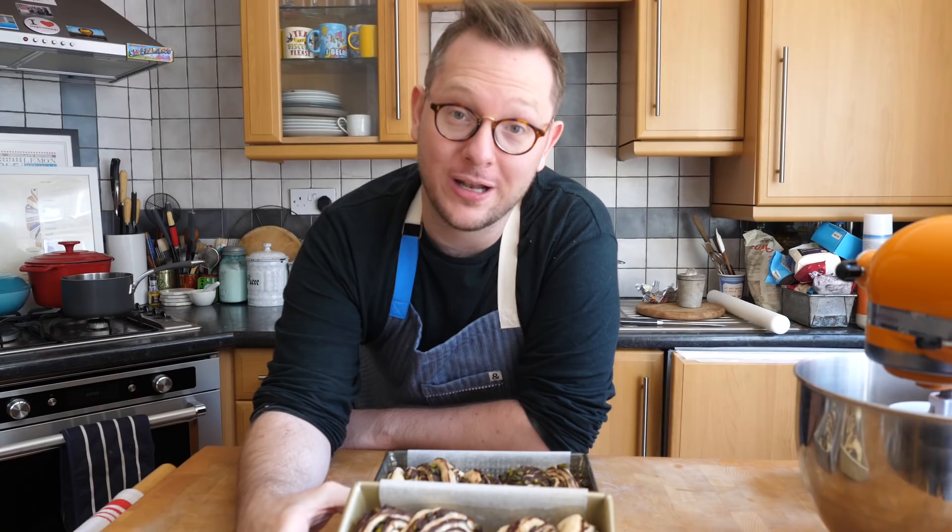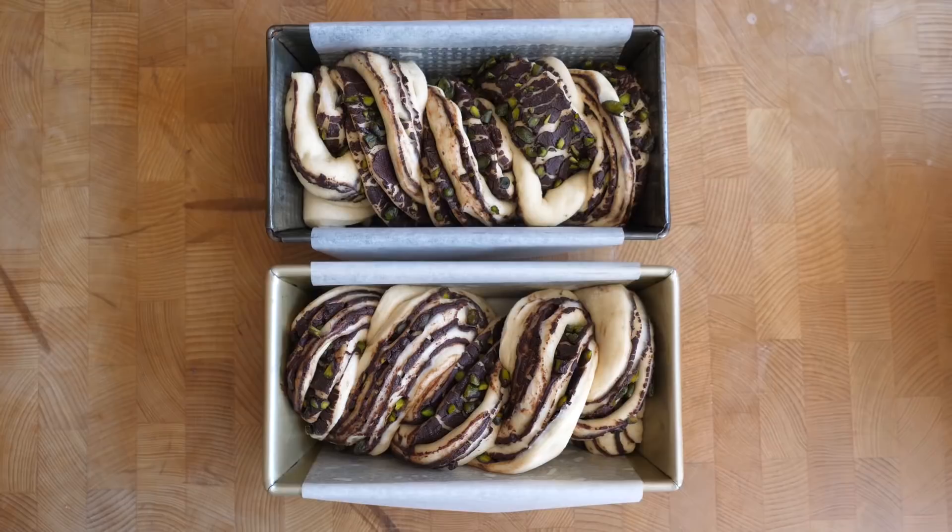Cover it in cling film and set it aside for about an hour and a half until it has doubled in size. The way to tell it's ready for the oven is if you gently press on the dough it should spring back really slowly, and when you press it, it should feel like it's full of air. Bake in an oven preheated to 180°C, or 160°C on a fan oven, for about 30 to 35 minutes until the tops of the babkas are a nice golden brown.